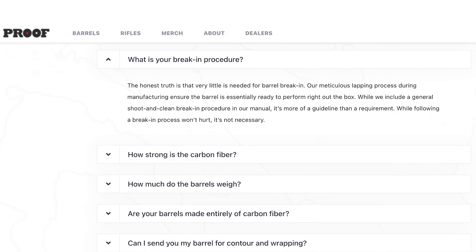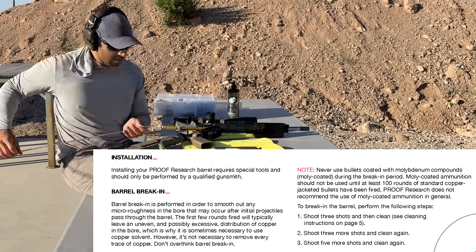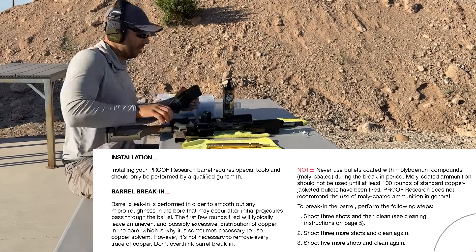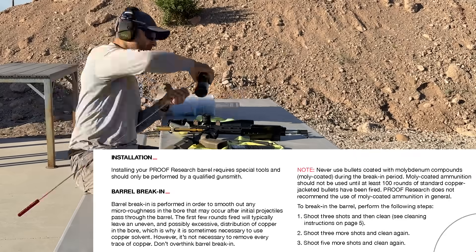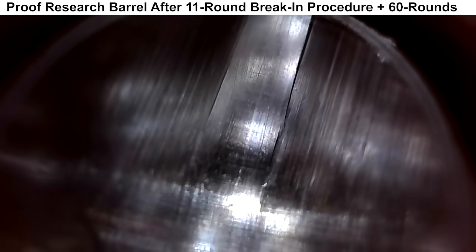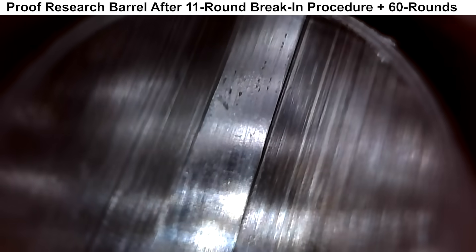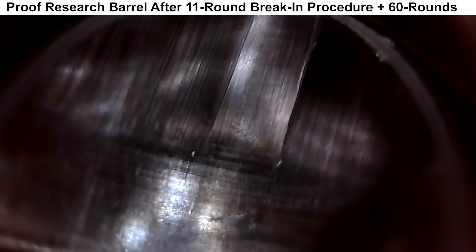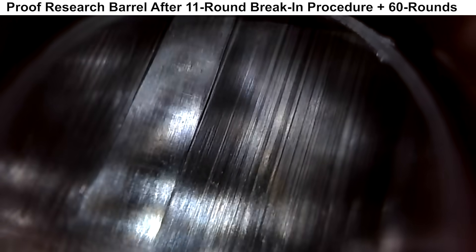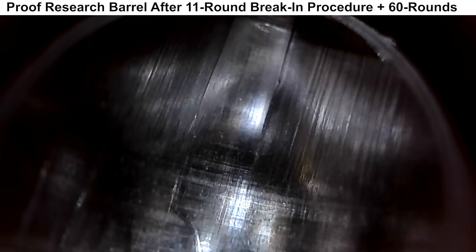According to the Proof Research website, their barrels do not require a break-in process. However, they do provide a break-in guideline in the barrel manual, and at the request of Black Ark Munitions, I did perform the break-in process as outlined. After the break-in, there is a little bit of wear starting in the rifling just past the throat, and the right edges of the rifling lands in the lead still have some roughness to them, but it does look cleaned up a bit.